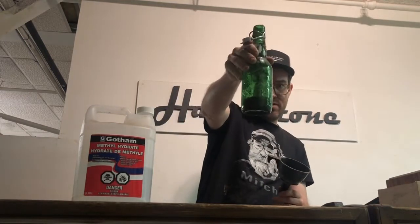There we go — fill the bottle approximately one seventh or one eighth with shellac flakes. That's it.